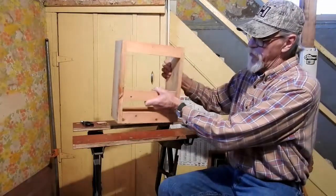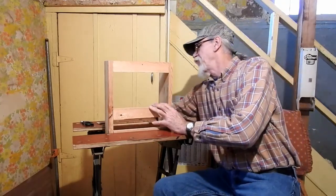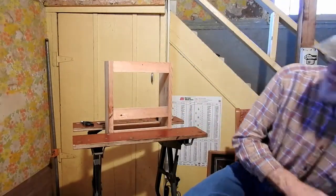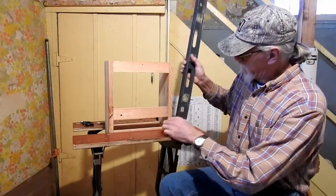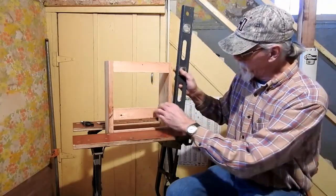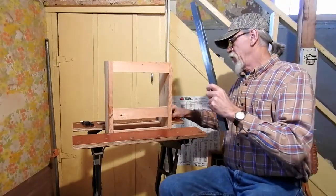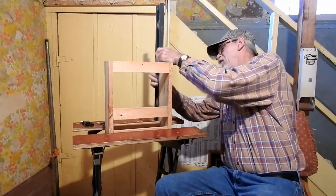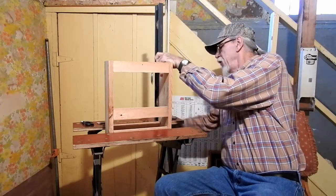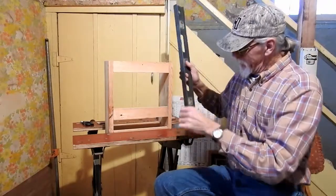So you go ahead and set that in there, snug up the clamps a little bit, then get a level. Assuming this is where you're going to be working on it — you're not moving it around after you do this. That's pretty level. And you want to check the back side to make sure it's sitting straight up and down the other way. Then you tighten your clamps up and double check it.